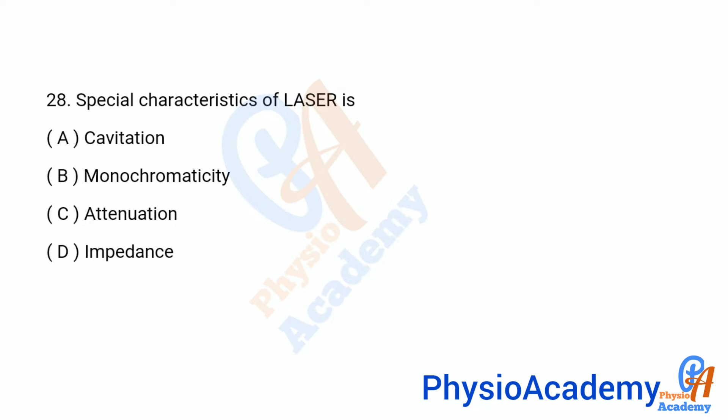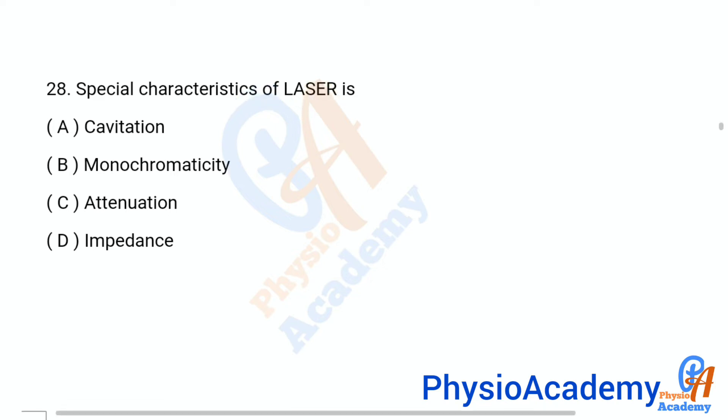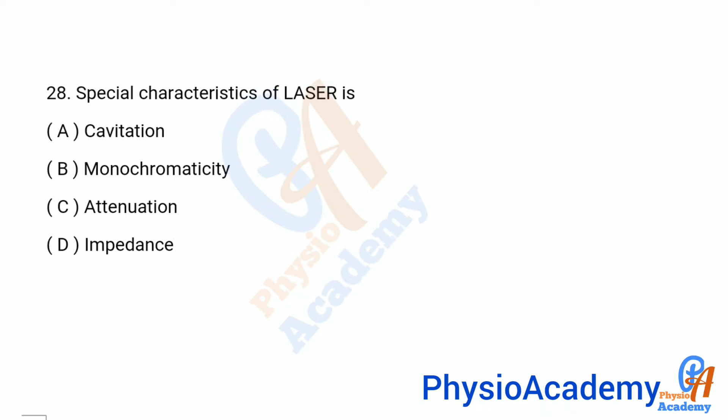Question number 28: Special characteristic of laser is — option A: cavitation, option B: monochromaticity, option C: attenuation, option D: impedance. The correct answer is option B: monochromaticity.